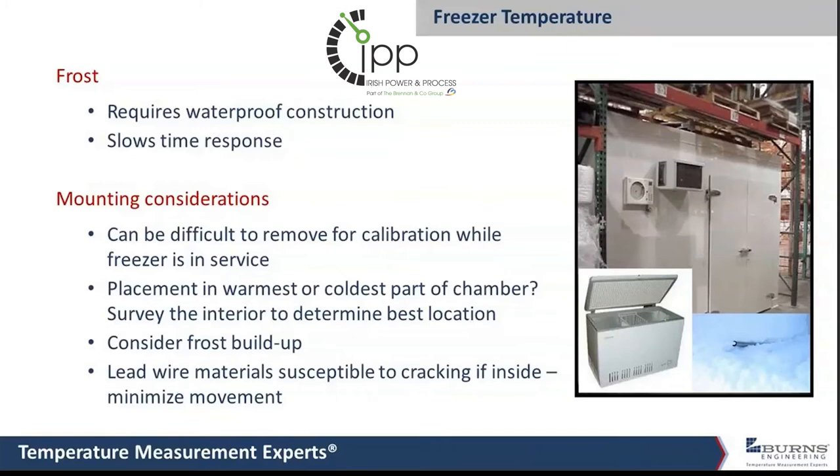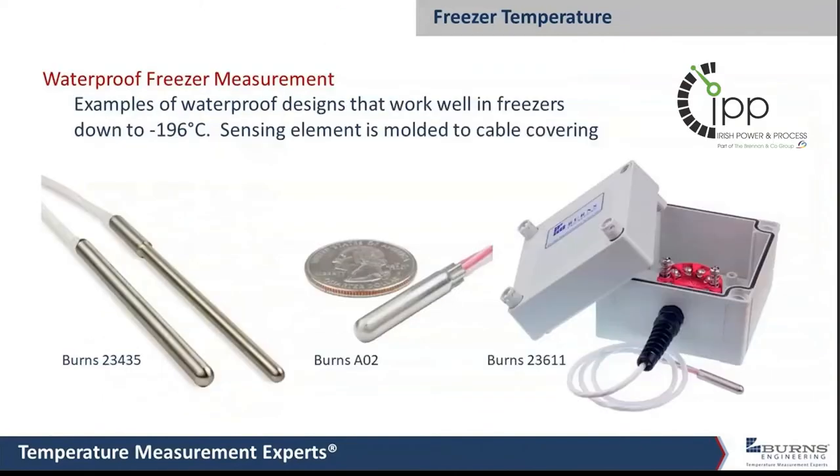Some of these other designs — the basics of the sensing elements and the waterproofing are fairly similar, just a size difference. This little A02 part is just an inch and a quarter long, so it's easy to mount somewhere with zip ties or you can set it on a rack full of whatever is being frozen. We also run it out into a junction box — you may have a transmitter sending a 4 to 20 milliamp signal back to your control system, a chart recorder, or maybe a local temperature indicator.